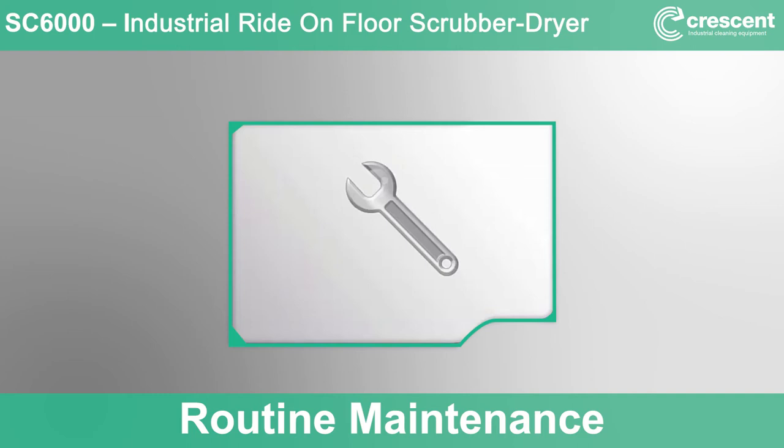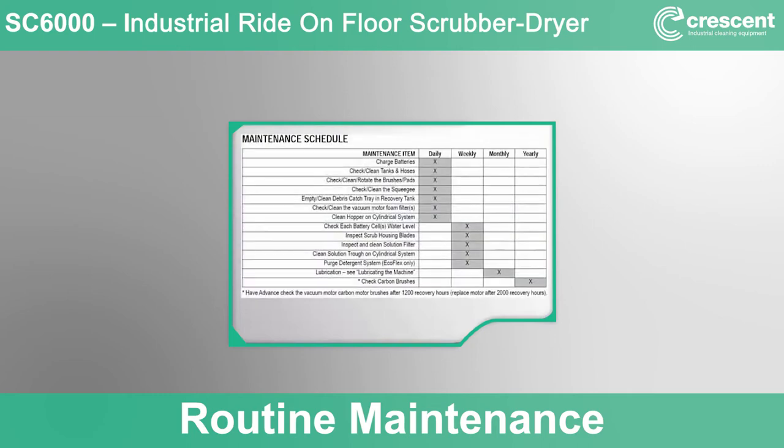Routine maintenance: to keep your machine functioning at its best, routine maintenance tasks must be properly completed according to the established schedule, which is included in your operator's manual. Maintenance tasks are broken down into daily, weekly, monthly, and annual tasks. Many of the items have already been covered in the module or are self-explanatory based on the description.